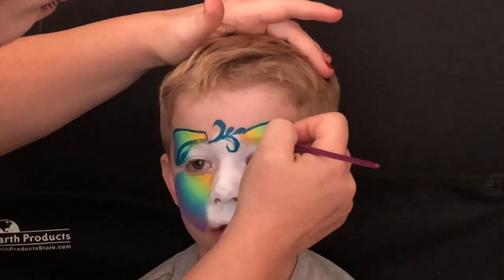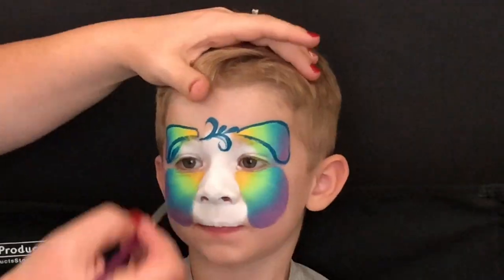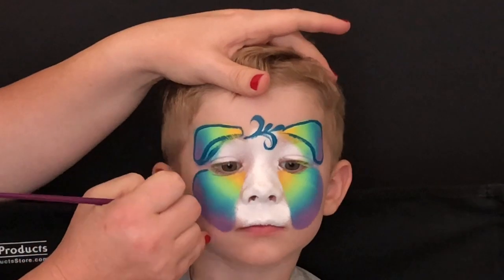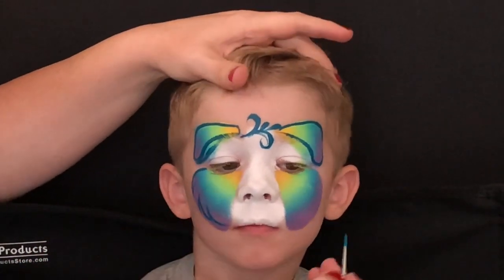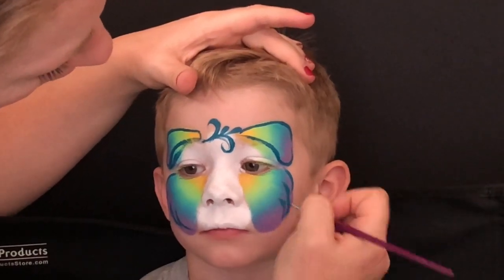I was just like, what was I thinking? But it's okay, I'm going to come back and fix it in just a second, right after I outline the jowls and make them look nice and fluffy.